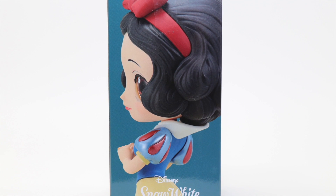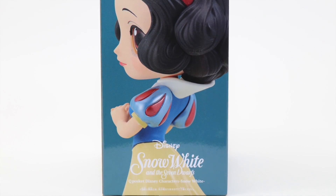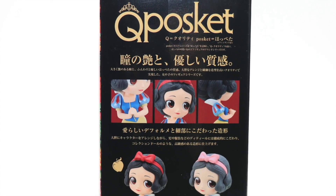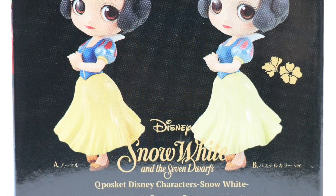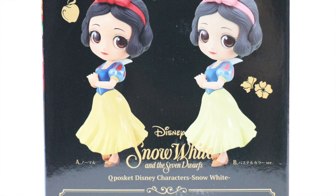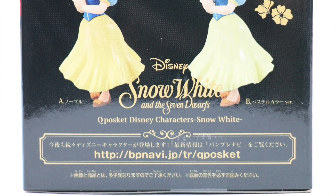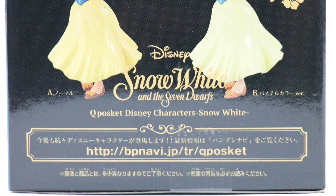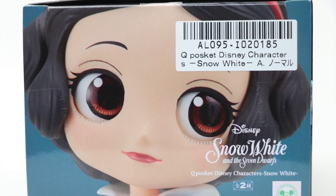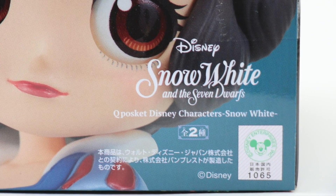One side of the box has Snow White's static figure portrayed in her side view, with the Disney logo and the name of the movie below it. The other side also has other promotional images showing different angles of her face, and the bottom images portray the difference between the two color variants — one in its bright color version versus the pastel or faded color option. It has detailed descriptions written in Japanese and provides the website for more information. The opening of the box also has a magnified version of Snow White's face with a Disney logo on the bottom left-hand side.